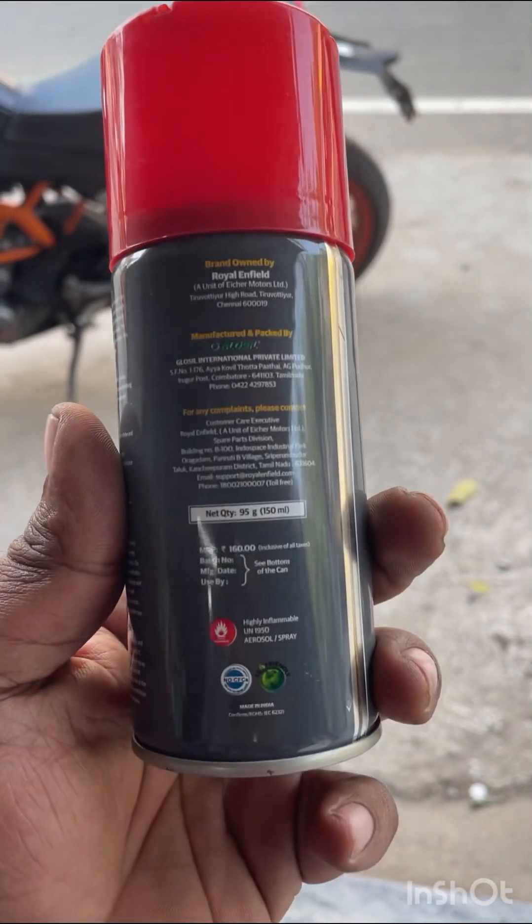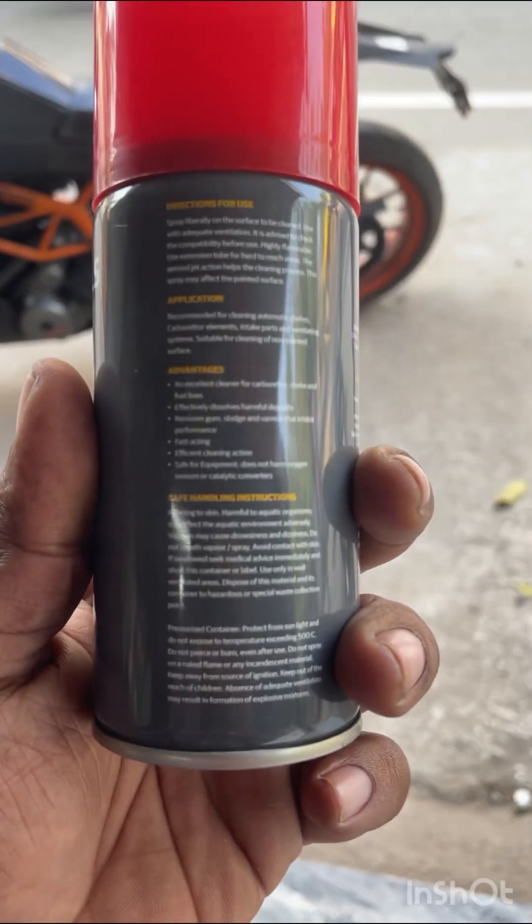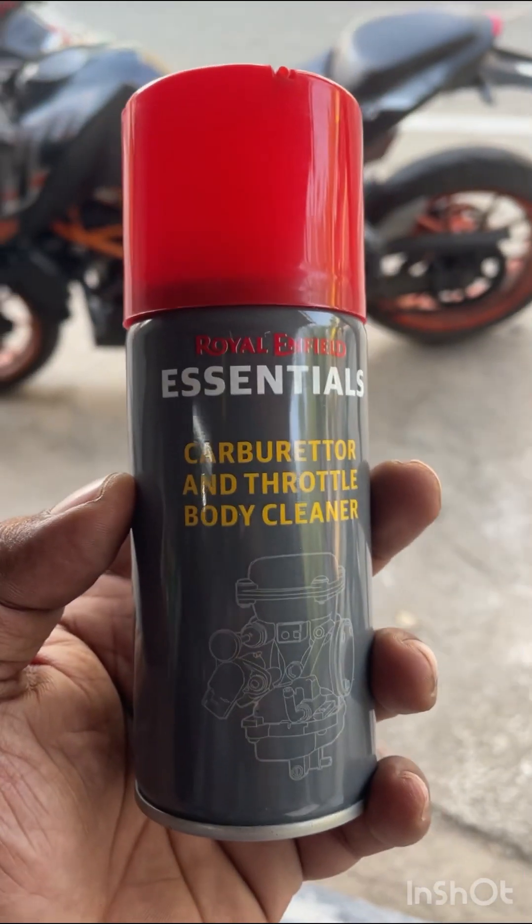Good morning YouTube, welcome to Motocit Drive. I'm going to tell you a maintenance thing about fuel injector. This is Royal & Fill Essential.